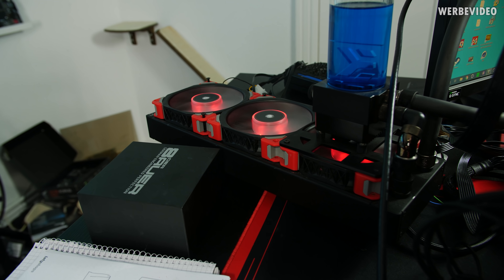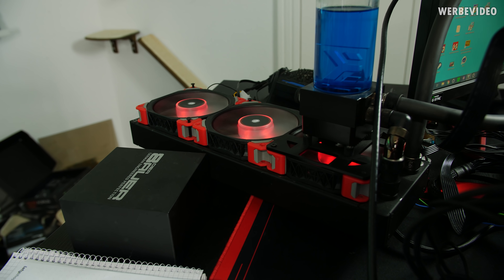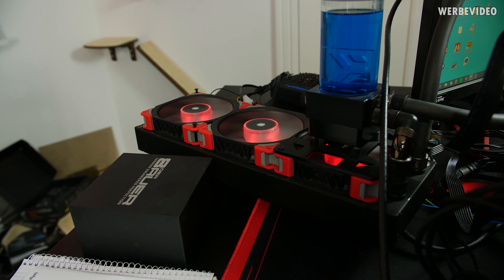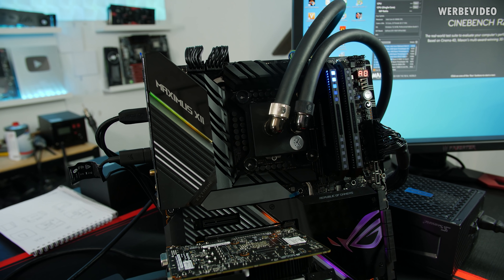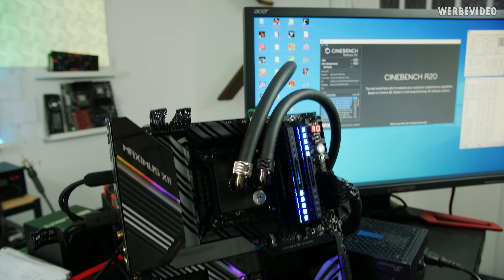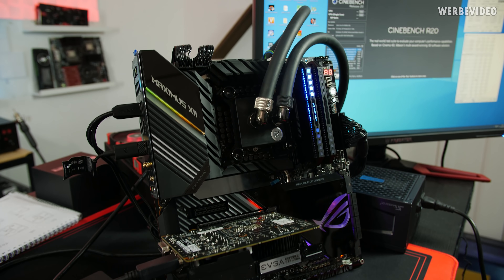Cooling-wise, as I said before: 360 radiator, 3 Corsair fans, EK pump - everything running at about 50% speed. So not maximum cooling performance, but it's something you would definitely use in your own system. The board is the Maximus 12 Extreme - quite a beautiful board with a normal EK block. Let's just run some Cinebench R20 and see what temperatures look like.